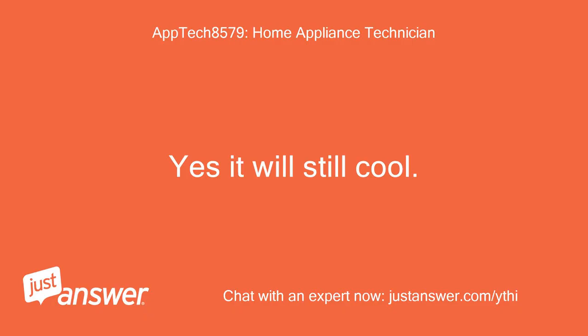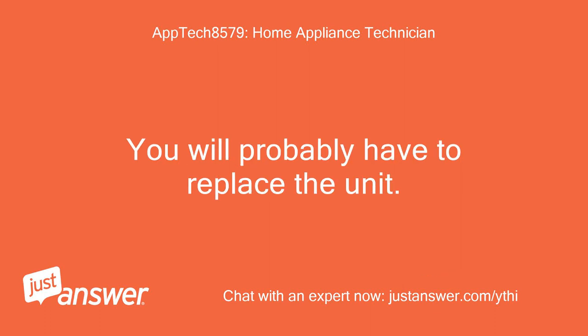Yes, it will still cool. You will probably have to replace the unit.